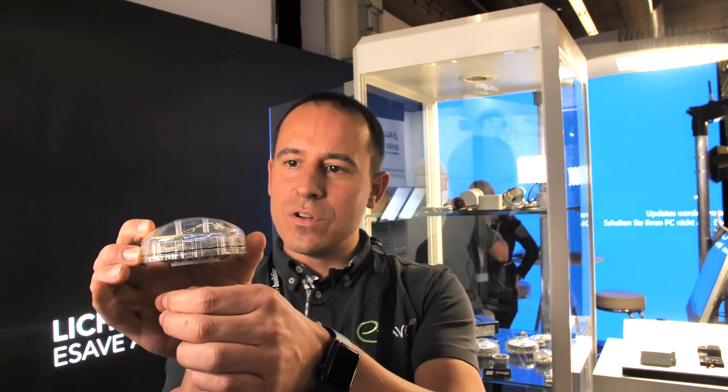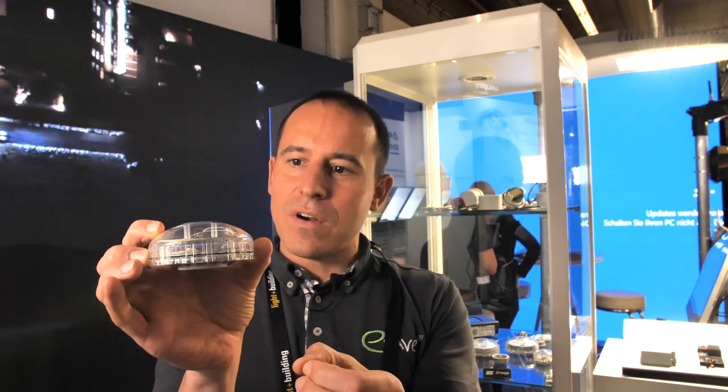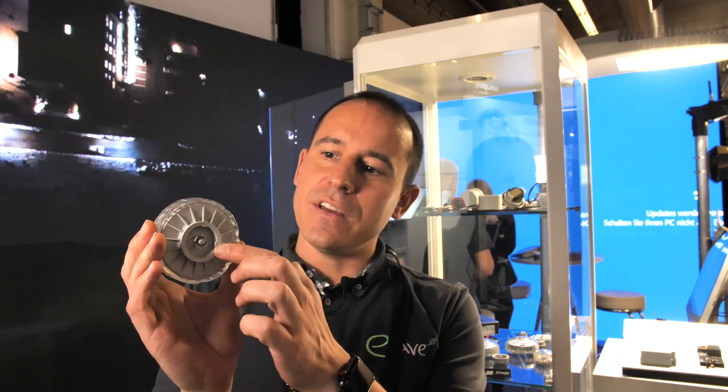This is a controller that is coming over the top — you can see it here. So this is a very nice design. You can plug this over your light, and you are connecting to the driver, and you have the full intelligence of eSafe. You can see here is the Zhaga connector. So it's very easy and clear. A child can install this on the light. And this is what we love about the Zhaga socket.